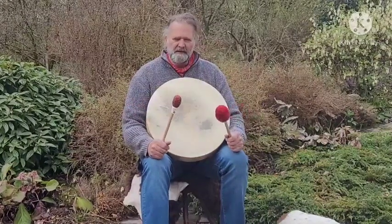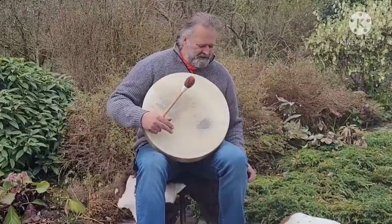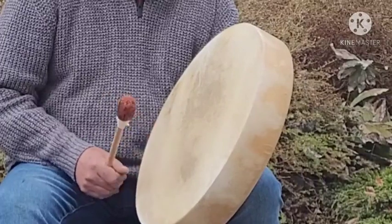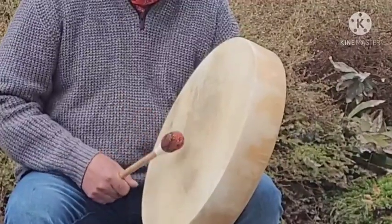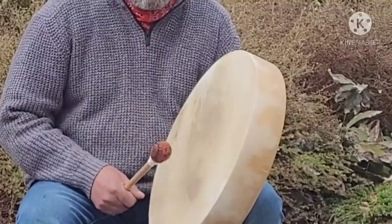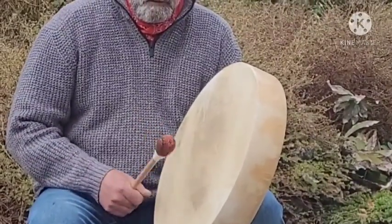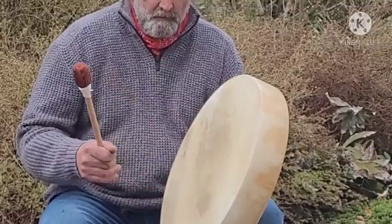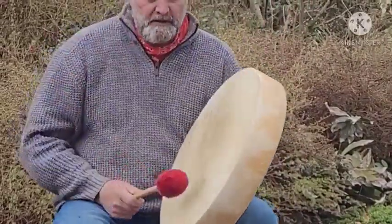Both of these beaters are available to purchase if you decide to buy the drum at the same time. Let's start with the firm beater. Beautiful long resonance to this drum. Okay, and now the softer beater.